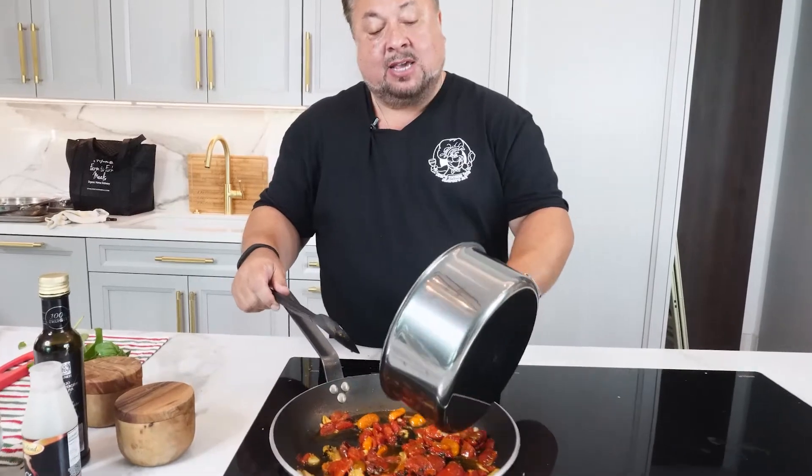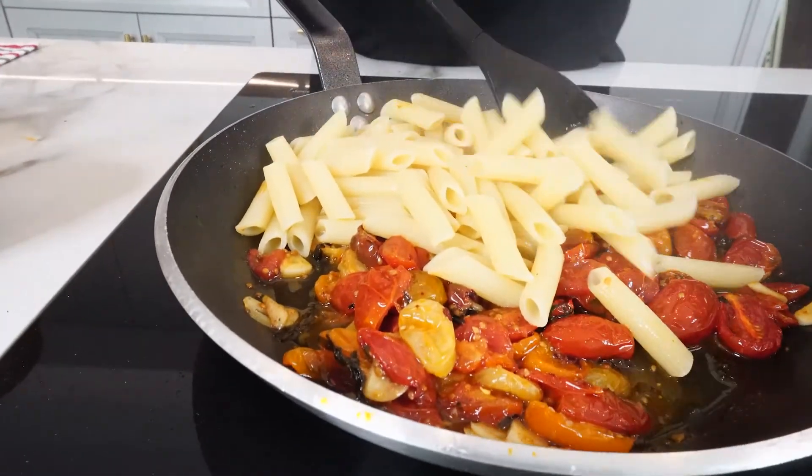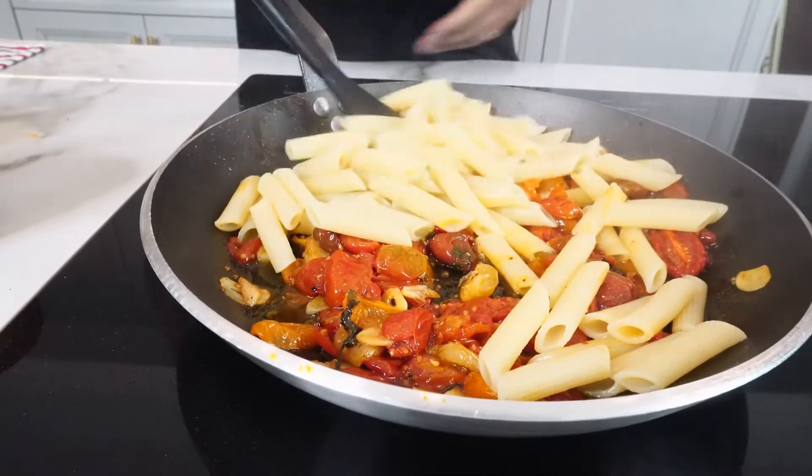And we're back. Our pasta has been cooked and I've strained the water out. I've kept a little bit in because pasta water is part of any good pasta dish. We're going to go ahead and add that to the tomatoes. We're going to work it in. I've turned the heat off on the tomatoes.